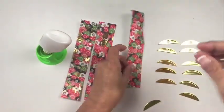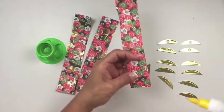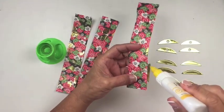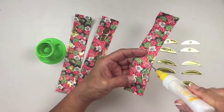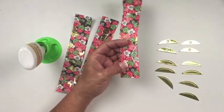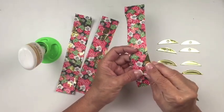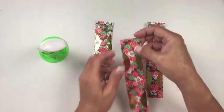Now I'm going to adhere the embellishing pieces in the curved areas. You can either apply adhesive to the gold embellishing parts, or here I'm adding it to the paper itself. I can just set them into that curved section, and you will repeat this on all three strips.